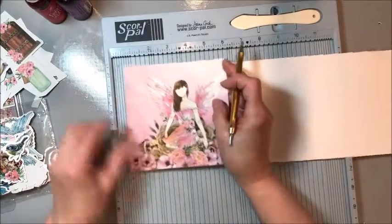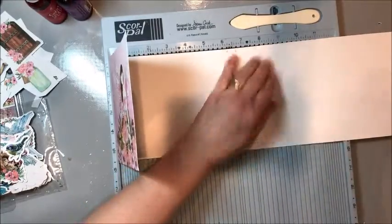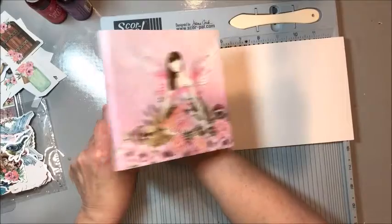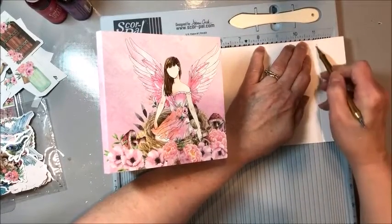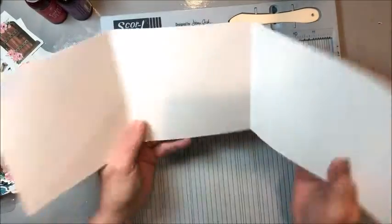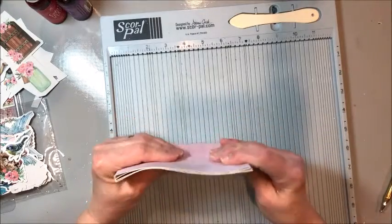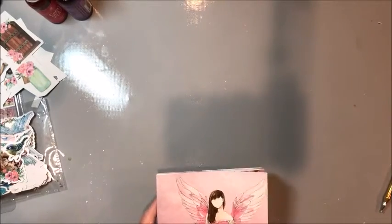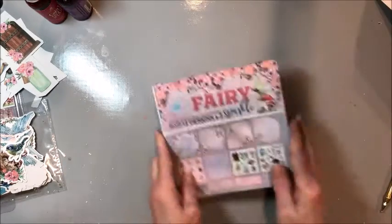Fold on the five and three-quarter inch line, tuck it into the corner of your scoring tool, and score at five and a half. Fold, tuck into the corner, score at five and a half again — I might be able to squeeze in another section over here. Now we accordion fold this — just like this. Leave that last section; it'll make a little pocket. You can see we now have this little photo folio that we can attach to the back of our tag. Next, cut four panels at five and three-eighths by five and three-eighths from our six by six pad — you need to leave a little room.